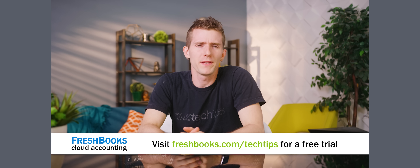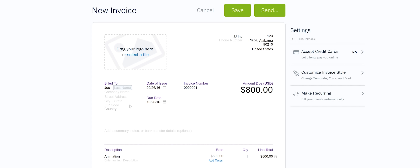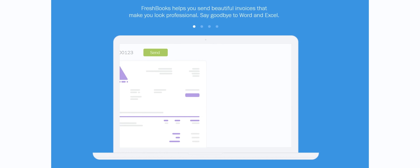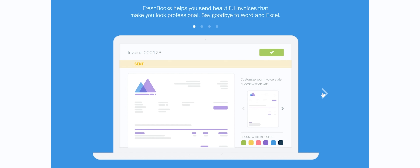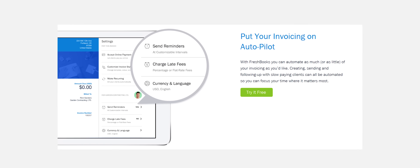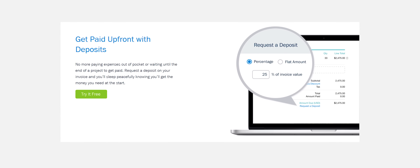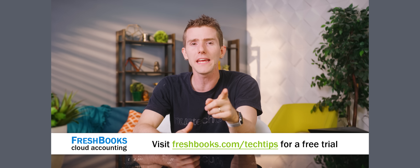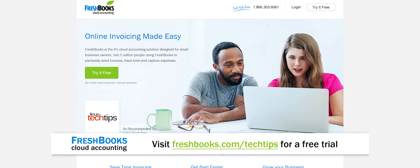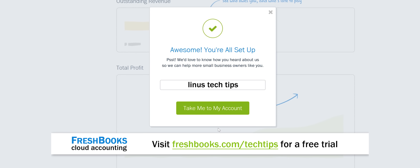One of the worst parts of being a small business owner — let's say you're an electrical contractor or something like that — is dealing with accounting. It's complicated, it's time consuming, and it doesn't have to be! FreshBooks is the cloud-based accounting software built for how you want to work. It's a simple way to be more productive, more organized, and get paid faster. You can create and send professional-looking invoices in less than 30 seconds, set up online payments with just a couple of clicks, get paid on your terms including taking deposits through the platform, and see when your client has seen your invoice to put an end to the guessing games. For an unrestricted 30-day free trial, go to www.freshbooks.com/techtips and enter Linus Tech Tips in the How Did You Hear About Us section.